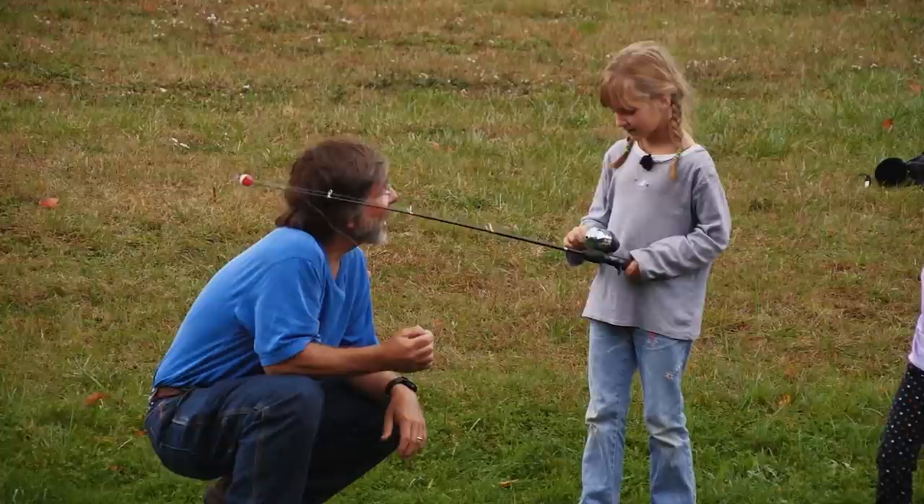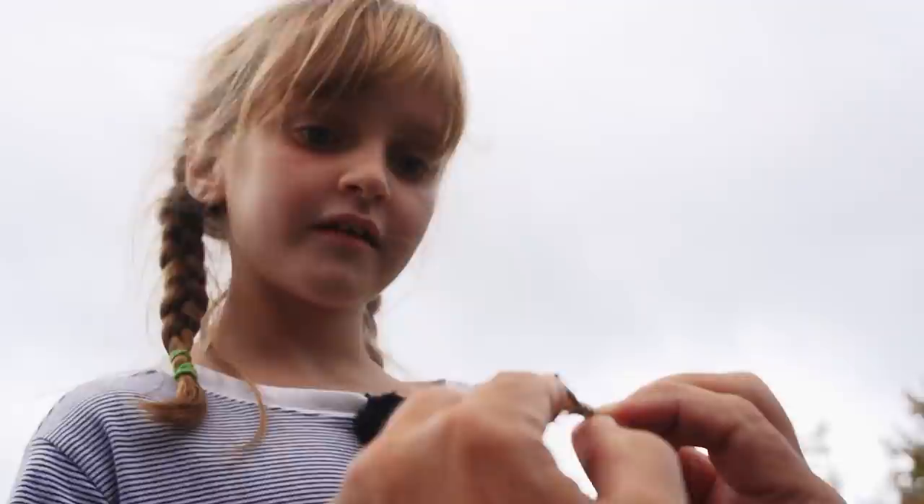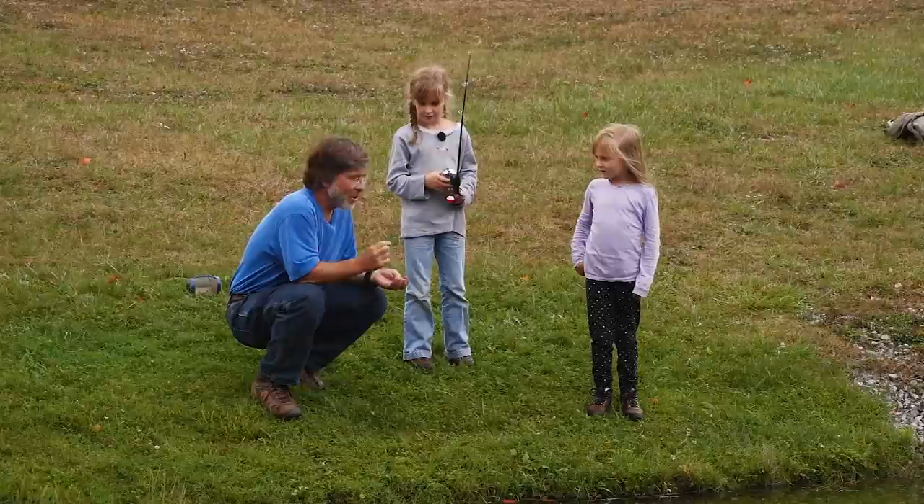Then we replaced the live grasshopper with an artificial grasshopper fly. We still used the bobber and push button rod to show them that an artificial fly is just another way to catch fish. It looks like a grasshopper — see, it's got legs, it's got wings, it's got that little red stuff, and it's got a fat head. Doesn't it look like a hopper?